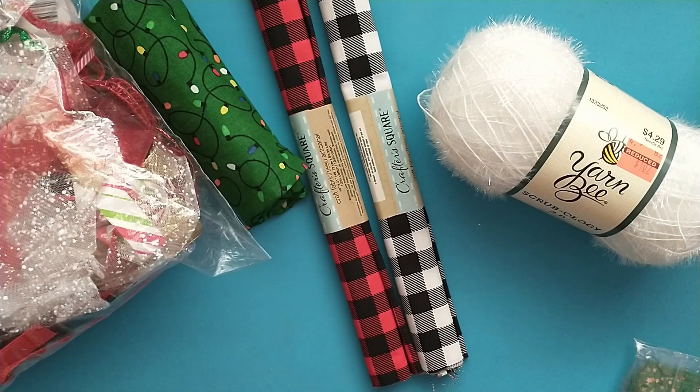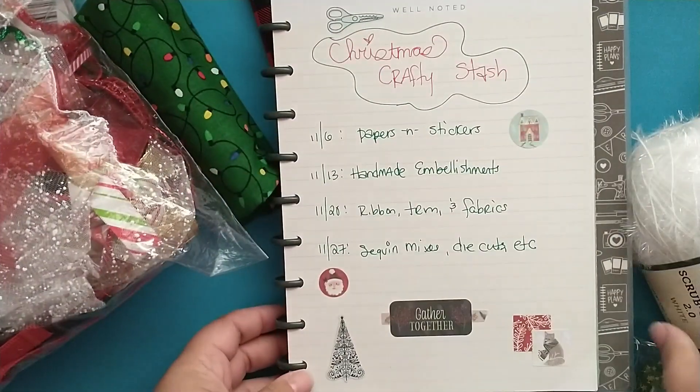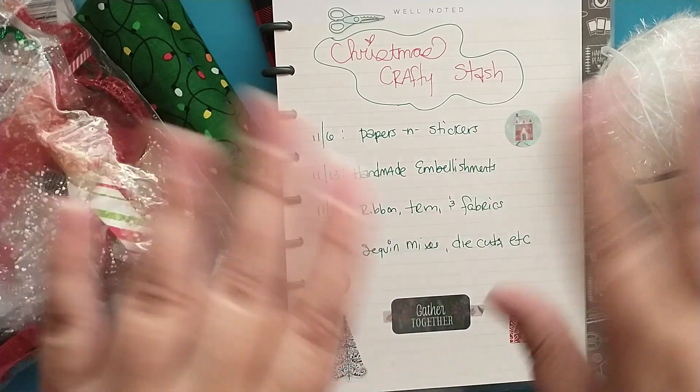I hope you will stop back by for the final day of my Christmas Crafty Stash series. Next Monday the 27th, I'll be sharing my sequins, die cuts, and any other little things — I've got a couple little mini ornaments, some little pom-pom things, different things like that that I'll be using for crafting. I hope to see you next Monday the 27th. Hope you all have a great week. Bye!